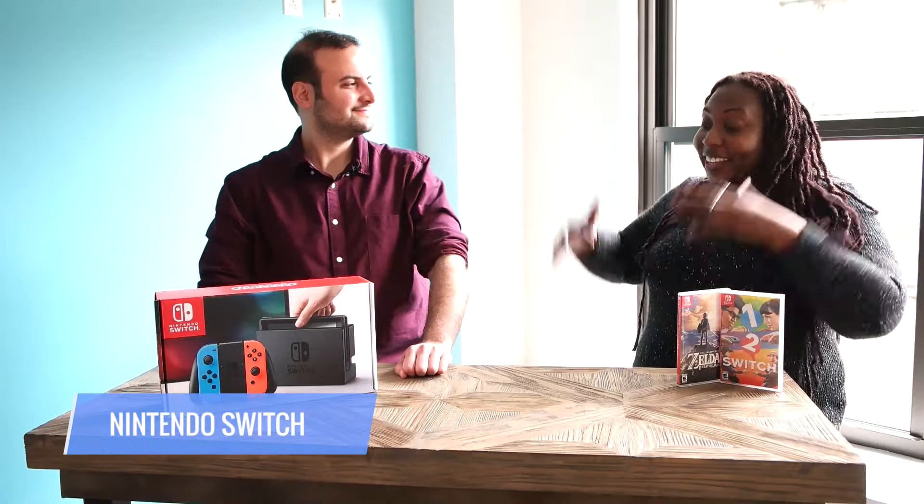It happened. The Switch has arrived. It's here at Tom's Guide. We're about to unbox this bad boy. Andronico, get in there. Let's do it.